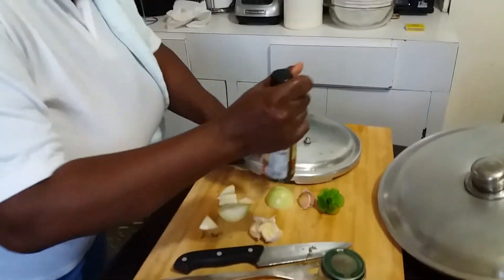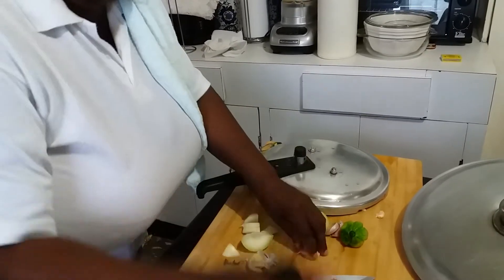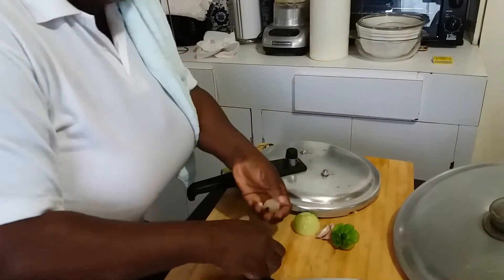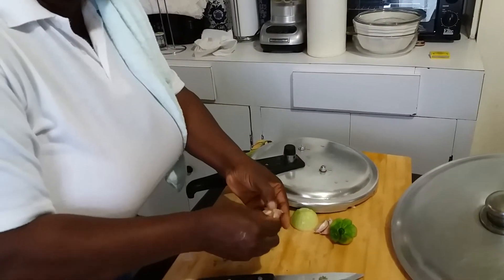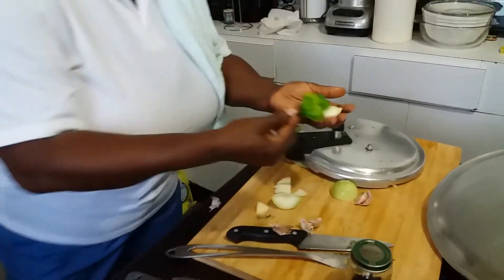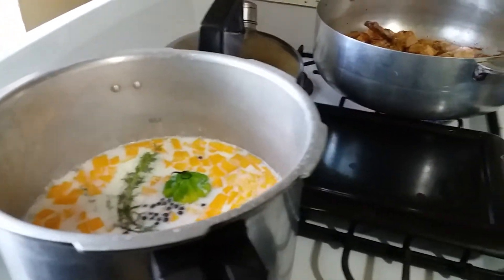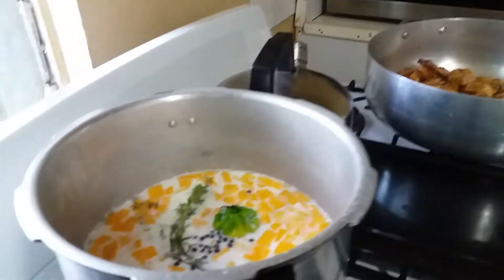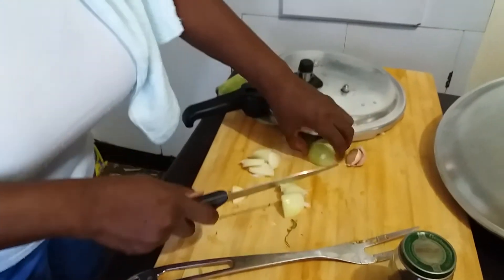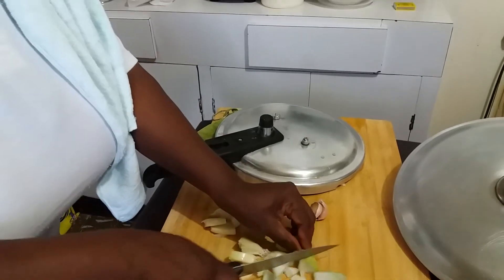We have some garlic right here. I'm going to smash about three or four big cloves. We have the flavor of pumpkin rice like that. I'm going to add my scotch bonnet — you want to remember this flavor up. I can't get any scallions, so I'm going to have some onion here, rough chopped. I'm substituting rough chopped onion for scallions today, and you can do that also.